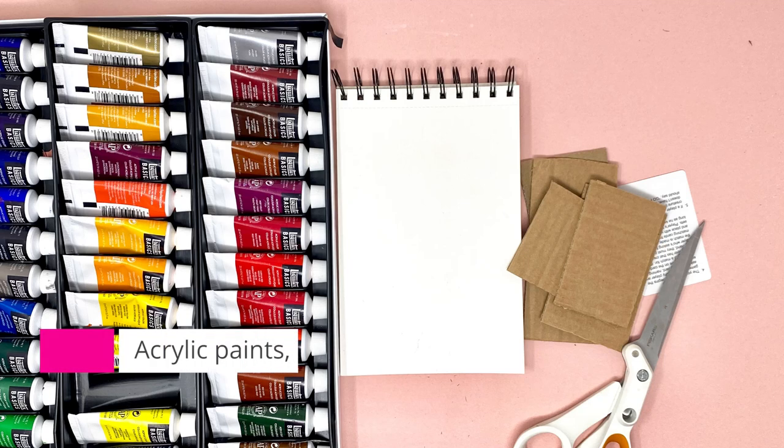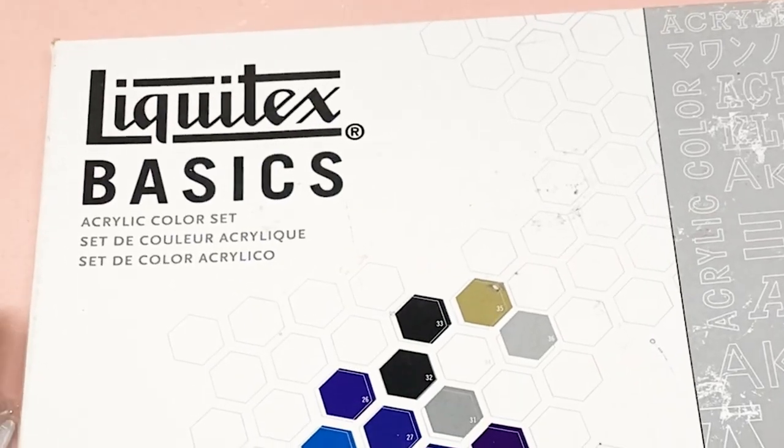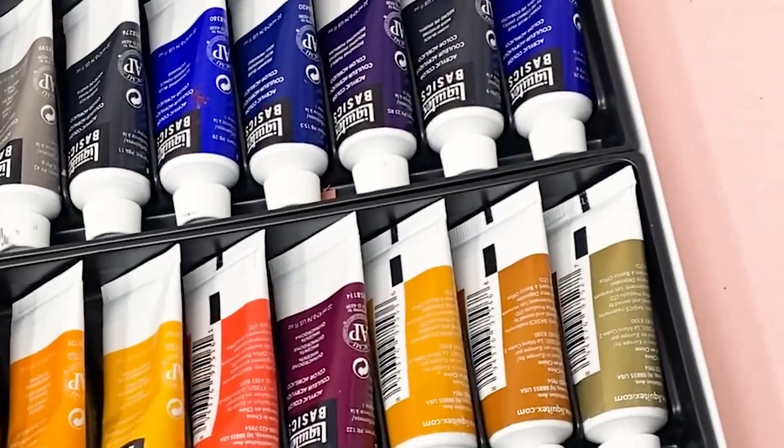Here's what you'll need: acrylic paints, a paper or canvas, and some cardboard cut to size. The paints I'm using are by Liquitex and these are the basic tubes. You can use craft bottles instead as well for this technique.